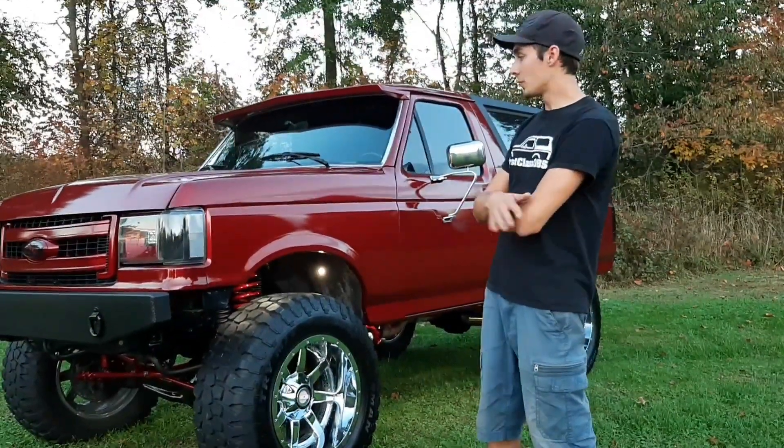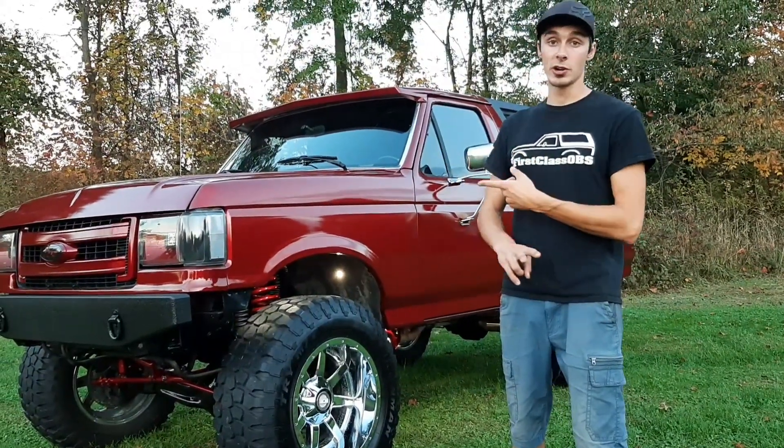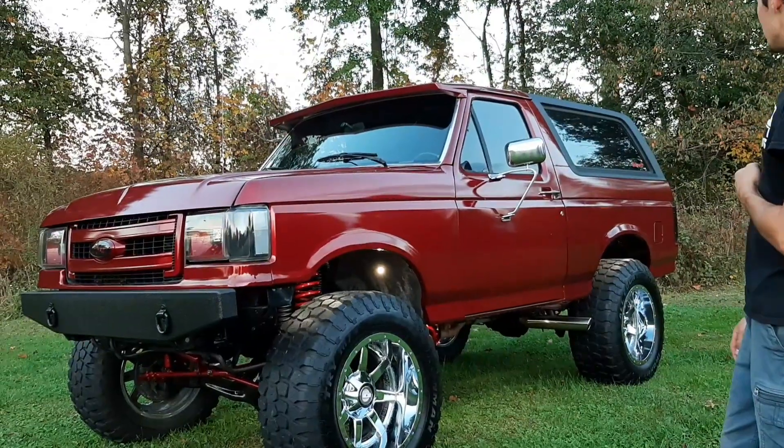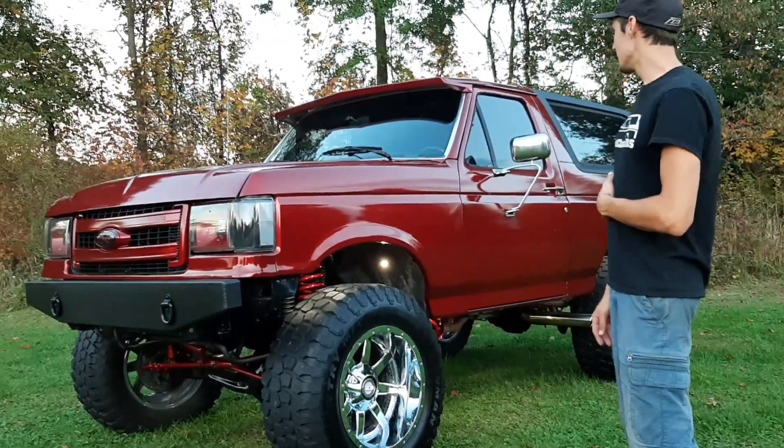I figured I'd start off a new channel with a video on my very first truck I've ever owned and the very first overhaul I've ever done. We got this truck in 2015 from my Uncle Jimmy and I redid it in high school. I went to Maple Career Center for Auto Collision and redid the whole thing.